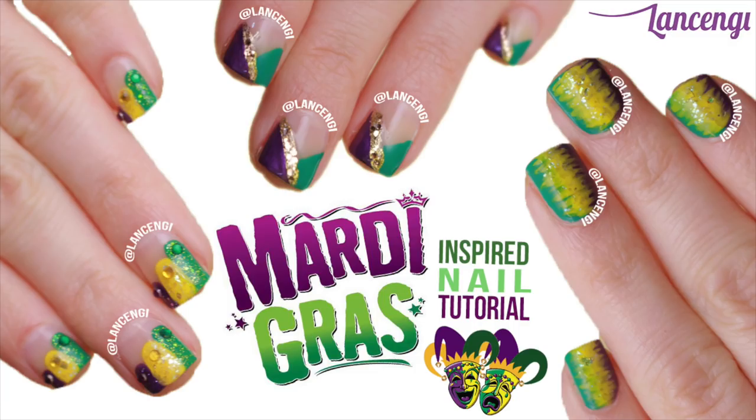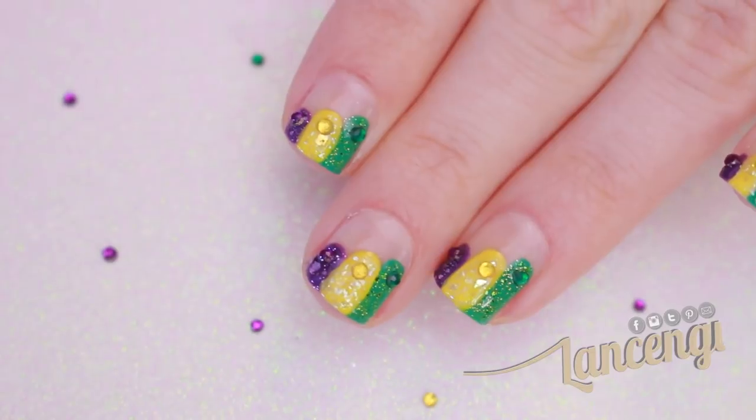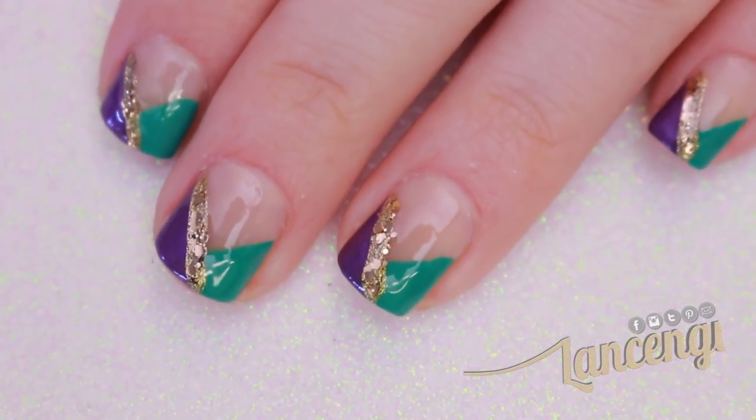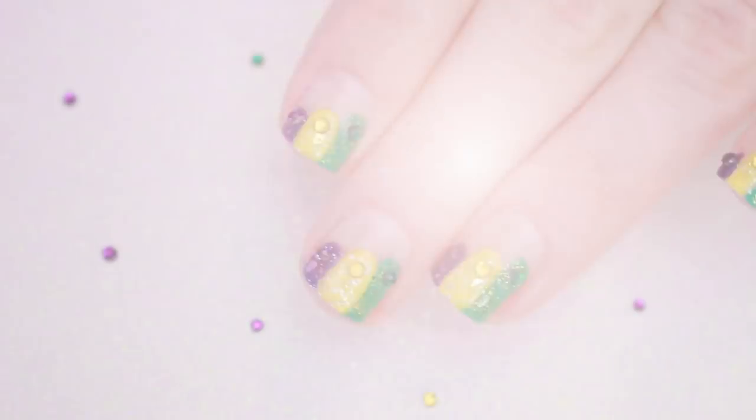Hi everyone and welcome back to another festive nail art design for beginners. If you remember last week's video, I had a crazy dream that inspired these nail designs. If you want to see that video or don't know what I'm talking about, I'll place a link in the description down below. Now that you've seen all three manicures, let's get into how to create them.